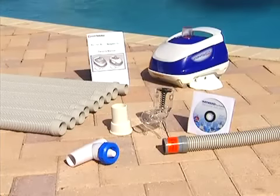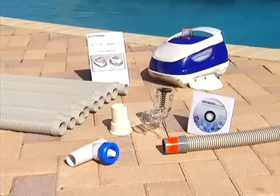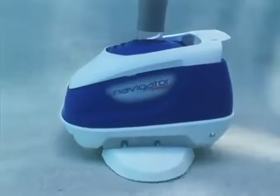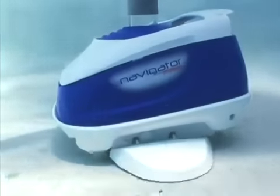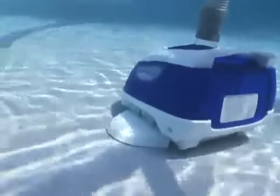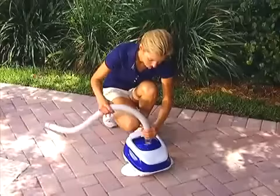Hi there, we're delighted that you've decided to purchase the Navigator Pro Automatic Pool Cleaning System from Hayward. The Navigator Pro is a smart, efficient way to clean in-ground swimming pools of all types and sizes. Featuring the exclusive Smart Dry Program Steering System, it systematically attacks every square inch of your pool, cleaning it faster and better than unintelligent models that wander aimlessly.